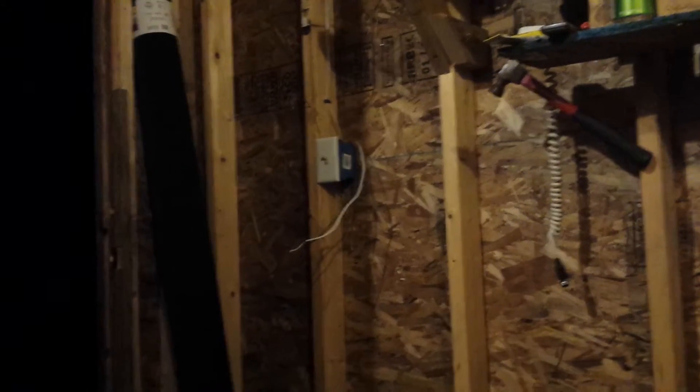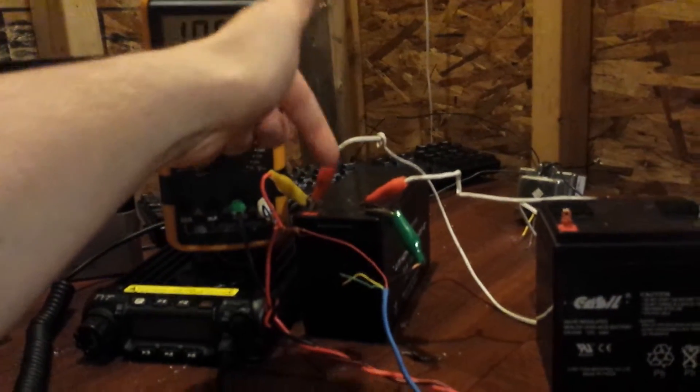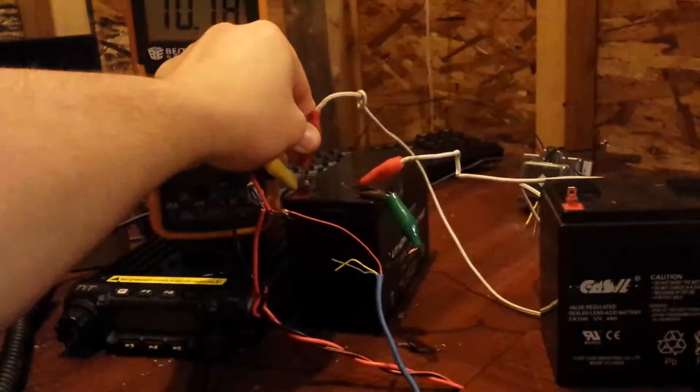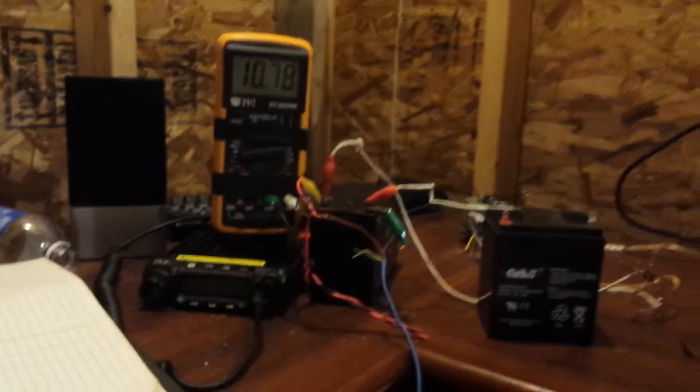If I turn the switch off, the battery and bridge rectifier turn everything on. And if I unhook — say you shut everything off like this. That was just the sound system that was on. Kind of scared you there for a second, didn't it?